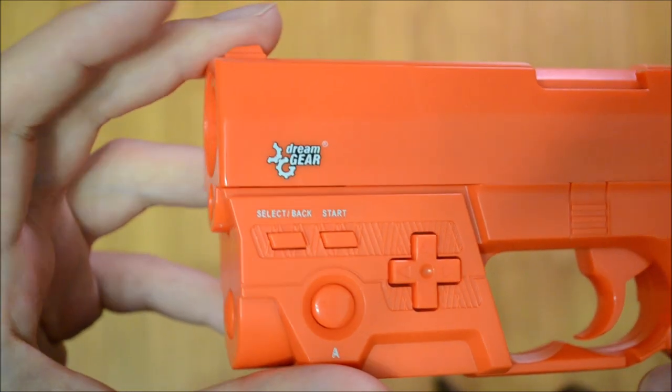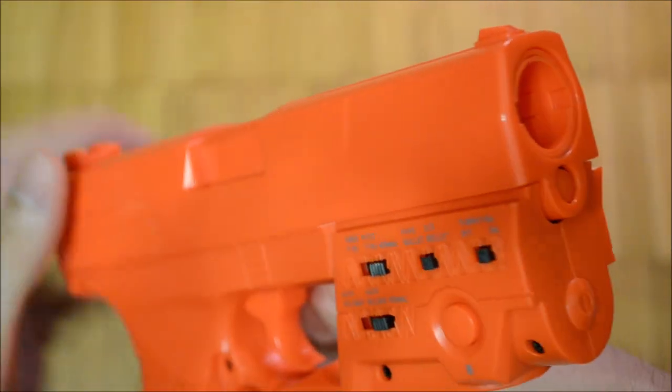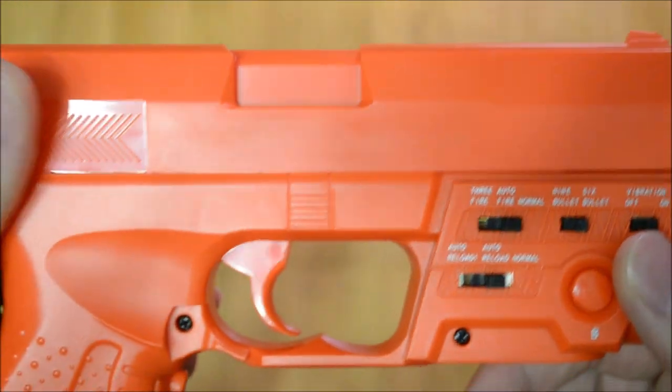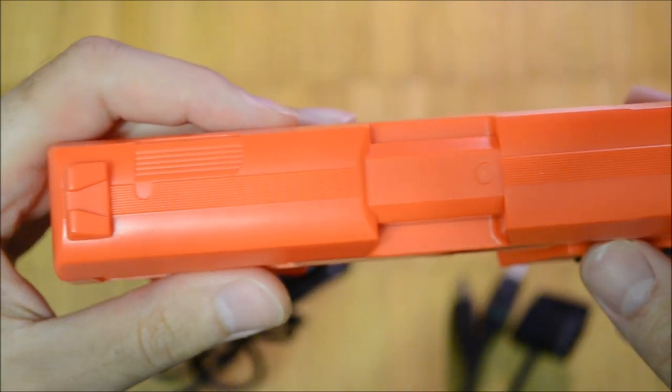In Xbox mode, accuracy and precision are very good again. The C button reloads the gun and A is redundantly mapped to the trigger. Curiously, in this mode the sole dead zone is on the right hand side of the screen.